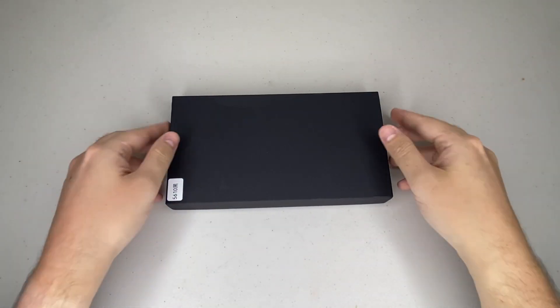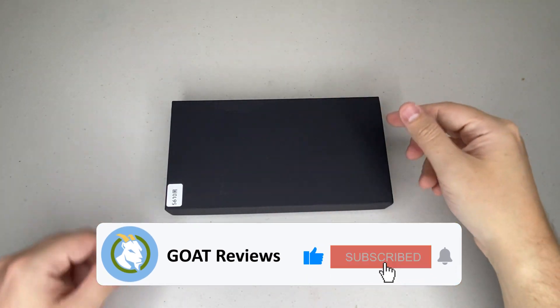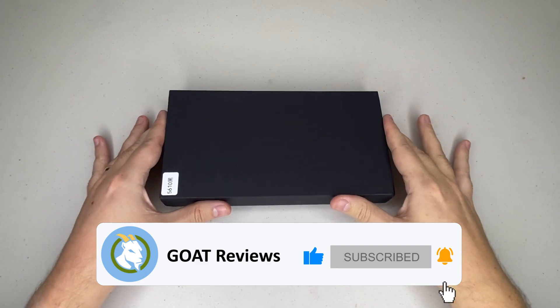I'm super excited to unbox and lay our eyes on this steel version for the very first time, so make sure you've liked the video and subscribed so you don't miss our next review. Here we go — the moment of truth.